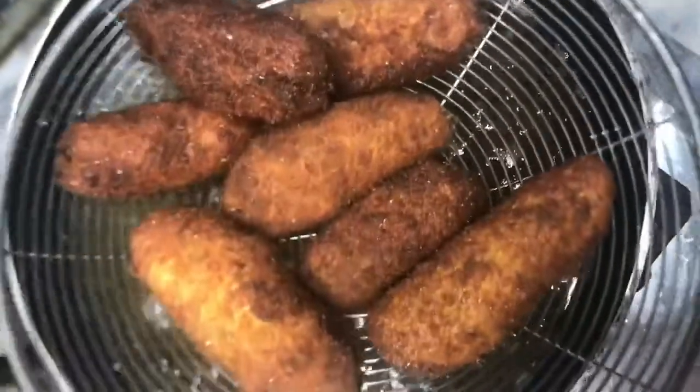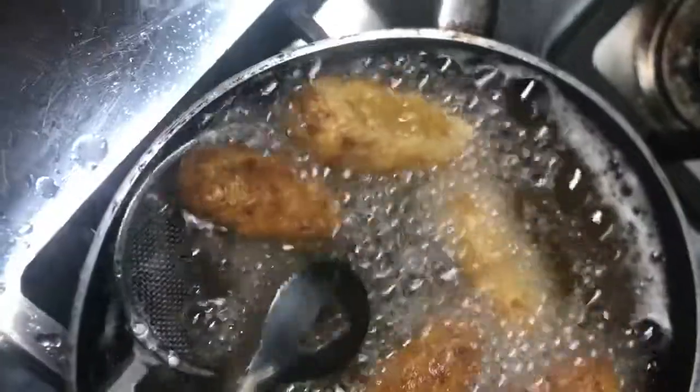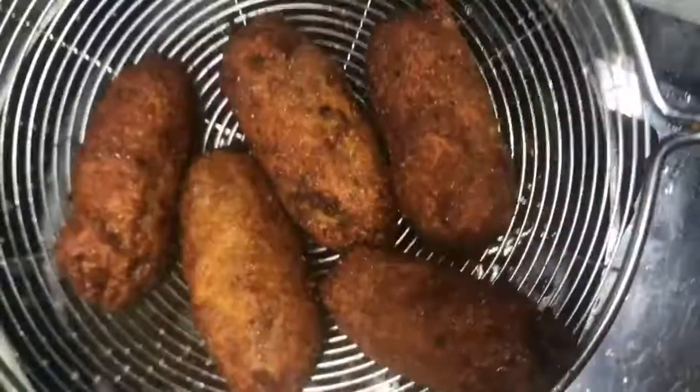They are ready and crispy. One important tip: if you don't eat them within 4 hours they will become soggy. So whether you are serving guests or eating yourself, have them fresh for the best crispiness. I hope you liked the recipe — till the next recipe, bye bye!